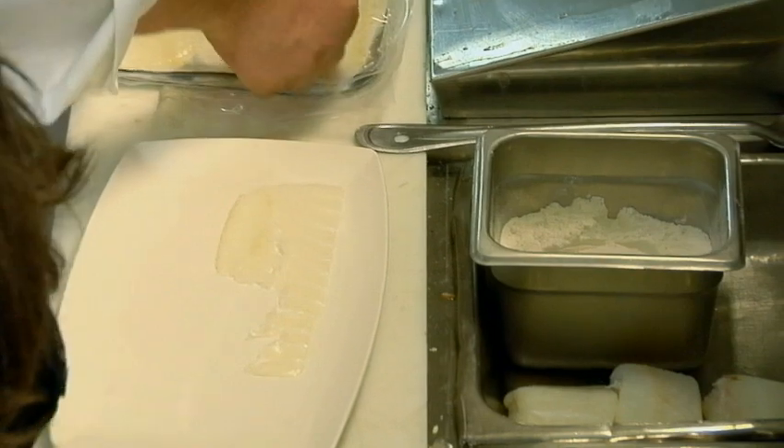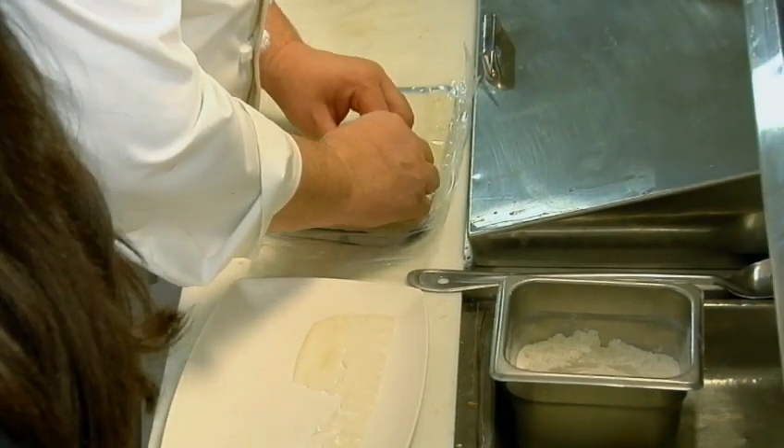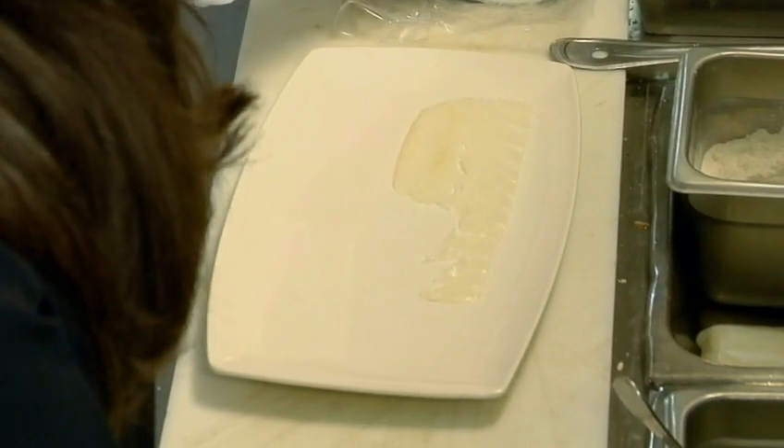Right now this is probably one of the biggest things on chefs' menus because of the versatility. You can use it for ceviche, also carpaccio, right out of the box. Really? So there's no type of labor involved. Excellent, good to know.